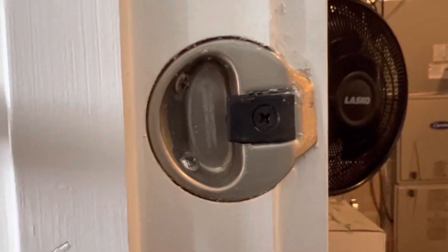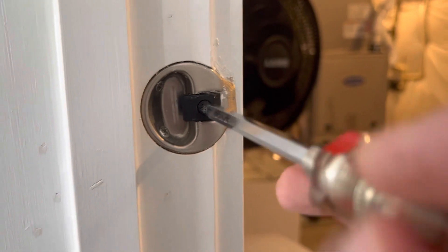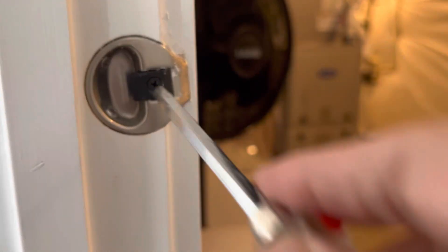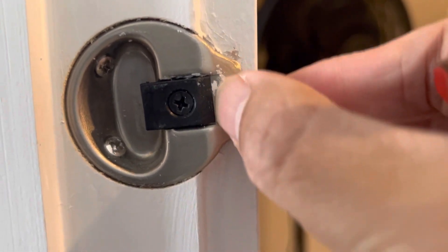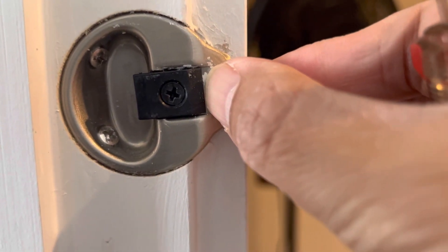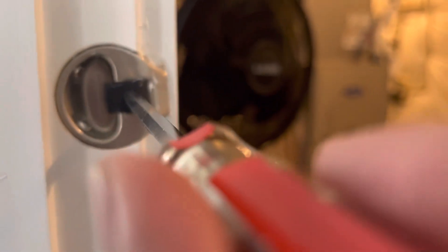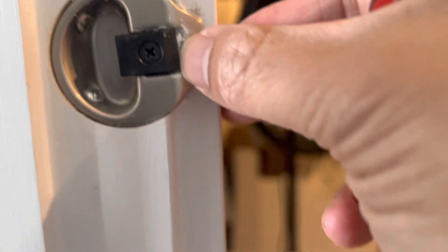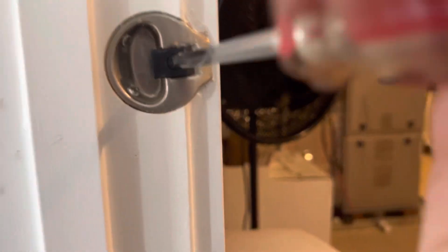So let me show you how this is done. All you need to do is, with the help of a Phillips screwdriver, loosen this screw. Make sure you notice where this edge is because you are going to move it a little bit forward. Loosen it a little bit and move it slightly — a little bit more.